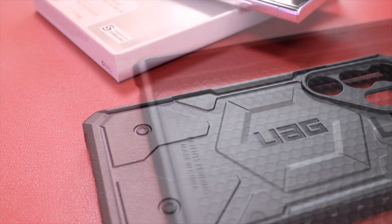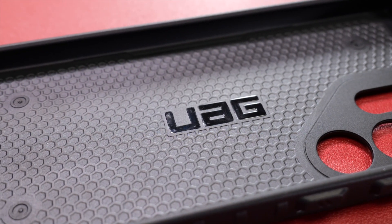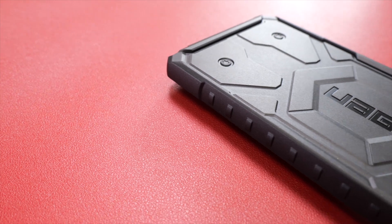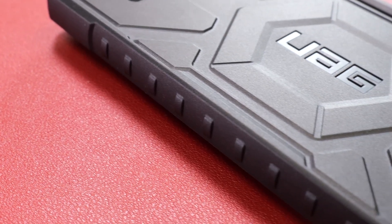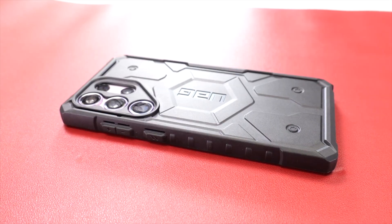Let's start off with the UAG case. The case itself is made from a hard plastic for its back, then you've got these softer TPU sides. Thanks to these ridges on either side of the phone case, it's nice and secure in the hands — it doesn't feel like it's going to slip out easy. Overall, it gives you confidence that you can definitely drop this phone and it's going to survive.